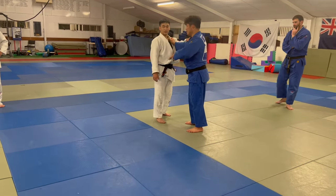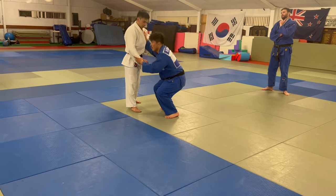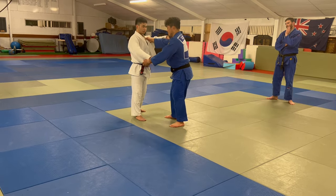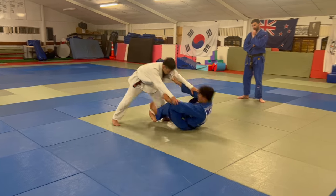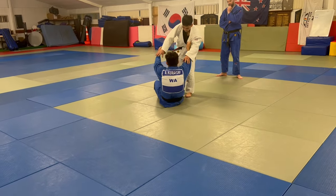But first, maybe you can practice from this position. Try to just sit down. Just from here, and then try to go this way, and then try to go up, and then go back, back, back.